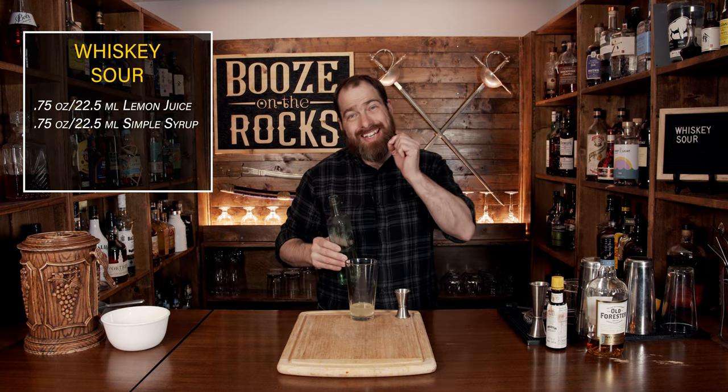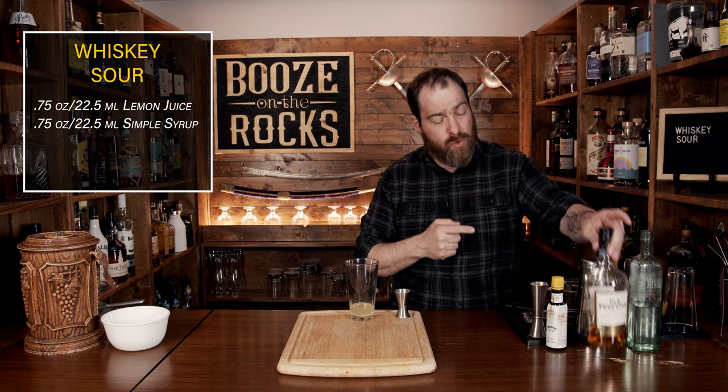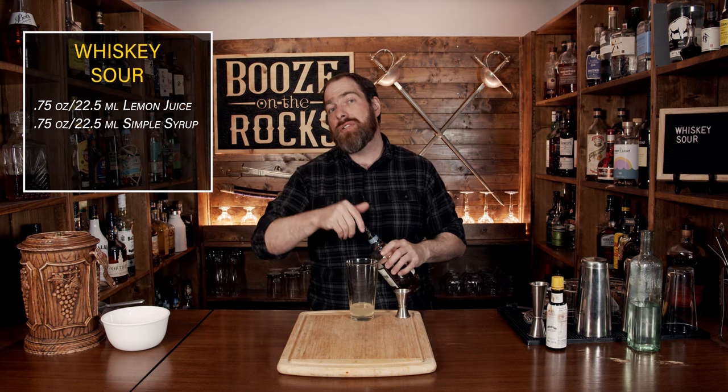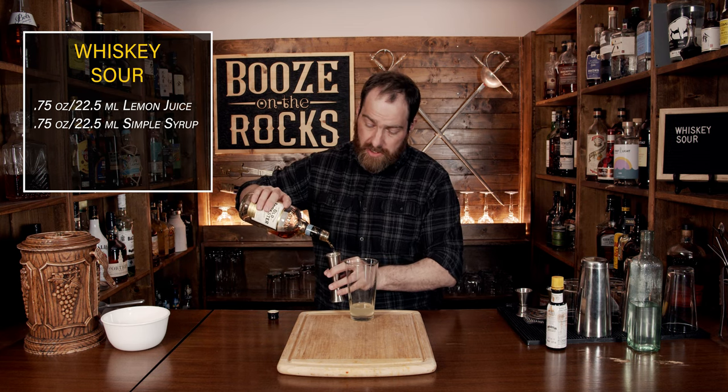The third ingredient is your bourbon of choice — use your favorite. I'm using Old Forester here. You could use something like Bulleit, which is 43%, or Four Roses Single Barrel, which is 50% — use what you like best. I'm using Old Forester, which is 86 proof, or 43%, and we're going to do a full pour of two ounces, which works out to 60 milliliters.